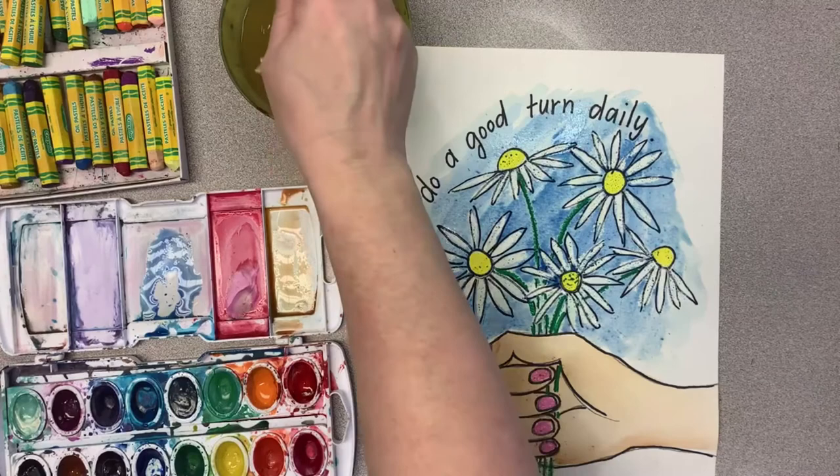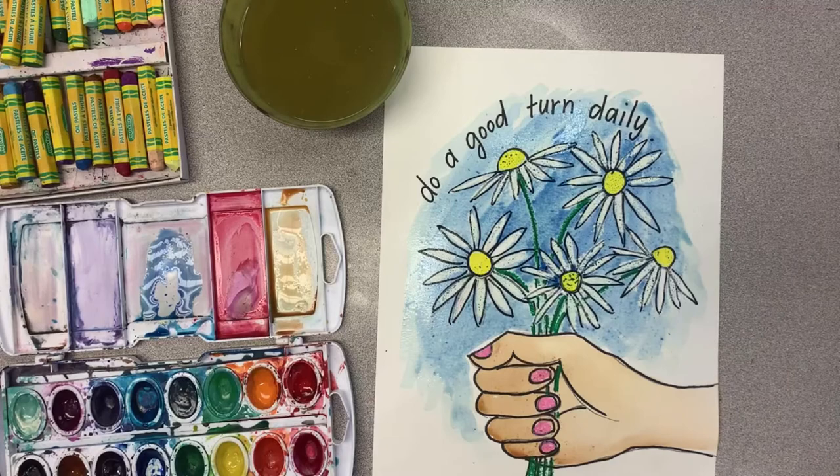I hope that your daisies turn out gorgeous and maybe it's a gift you can give someone, and that can be your good turn for the day. Have a great day and a great Girl Scout week, and I'll do some more art with you next time. Bye everybody!